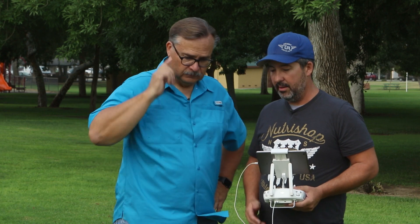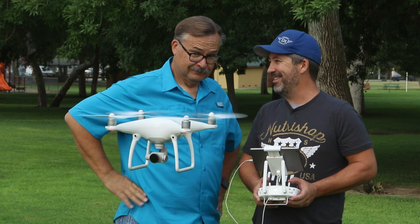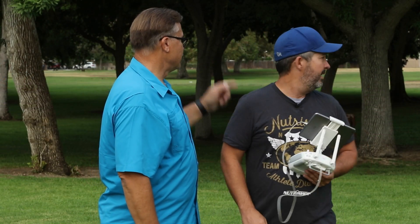There goes our Phantom 4! We'll go up here and get a shot — get it a good distance away so they can't hear us. We've got it hovering up above.